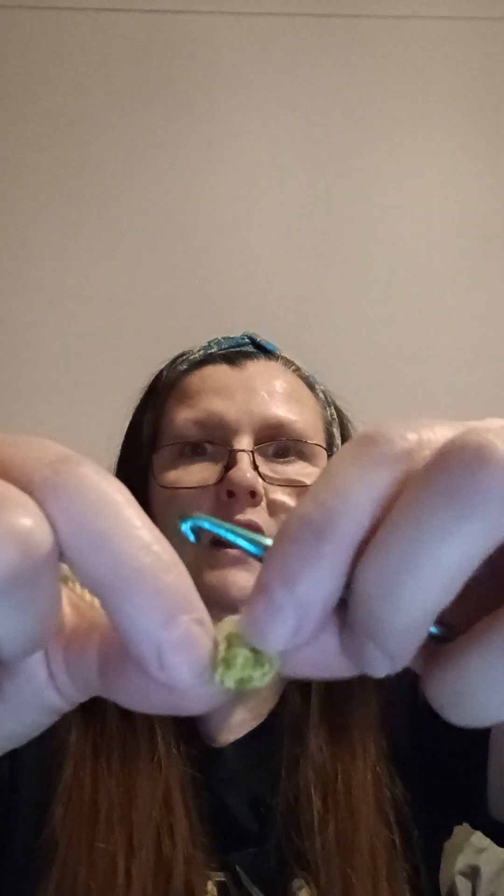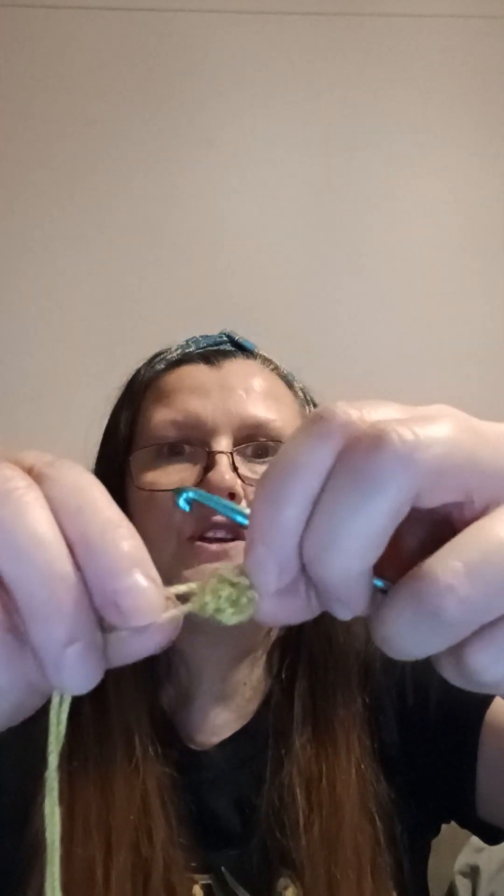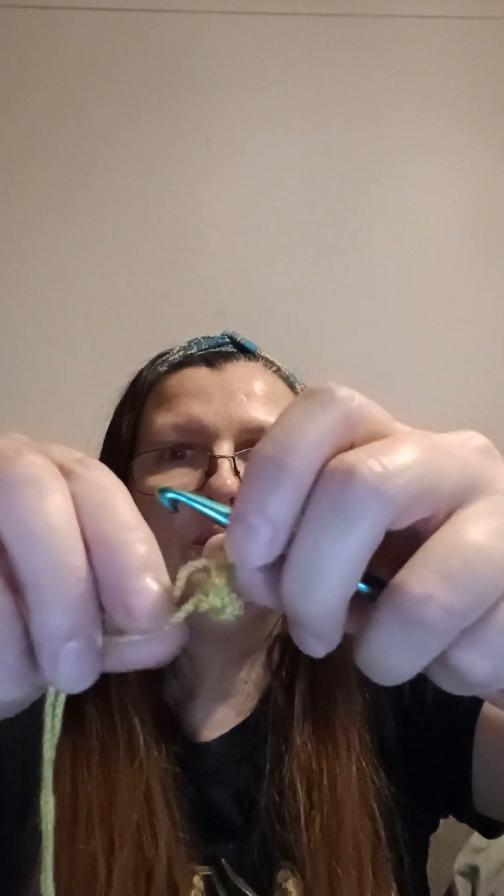There you are — that's one magic loop done, and this can be done to start a closed circle. When it doesn't require a hole in the middle, it's known as a magic ring. The other one is a foundation ring, which leaves a circle in the middle — I have done a video on that, so go and watch that if you like. If you enjoyed today's video, please subscribe. Thanks for watching, bye bye for now.